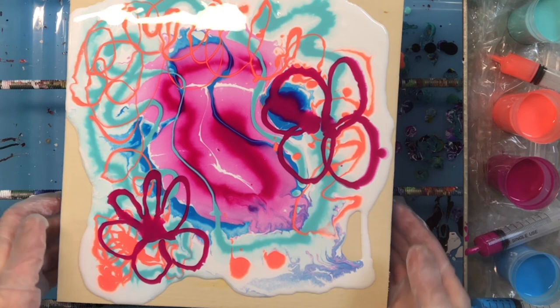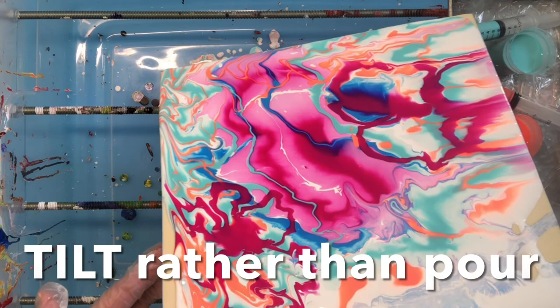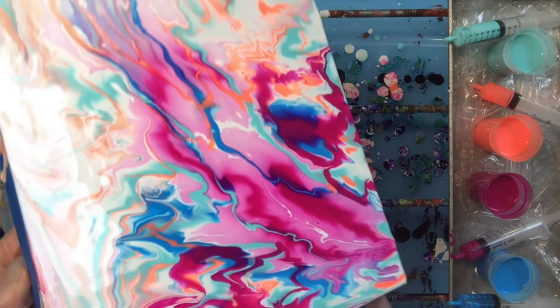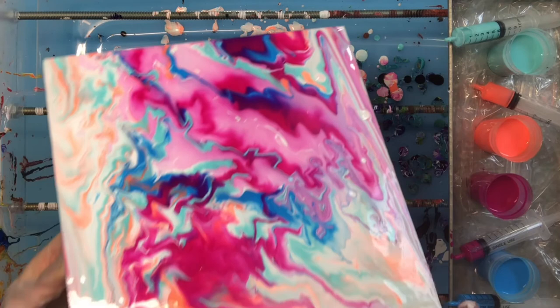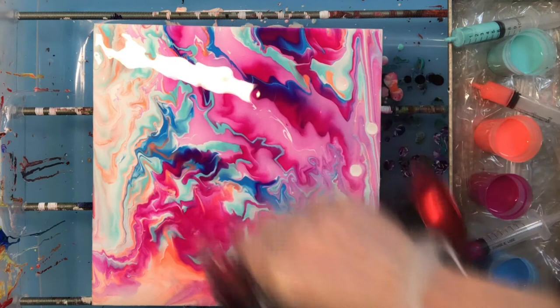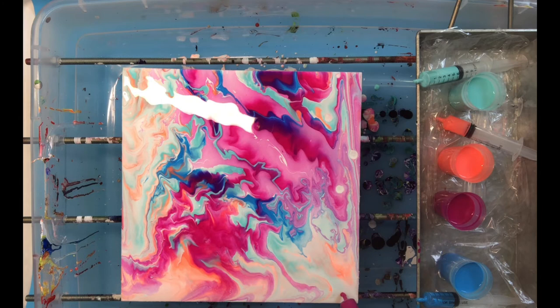Very vibrant! You can pour them just like you pour other paints — you can move them around on your canvas. The difference with acrylic inks versus acrylic paint is the vibrancy; it's very, very vibrant. There's not a lot of bubbling with this, so you don't have to worry too much about it. I'm just going to add a little bit of ink to a spot I cut in.